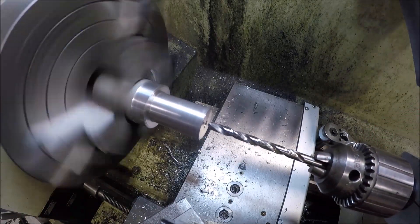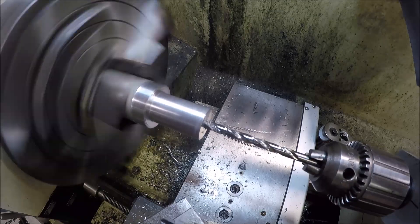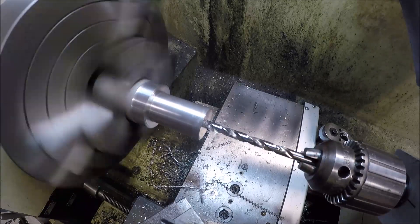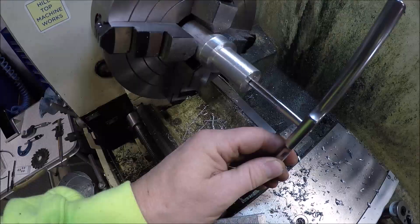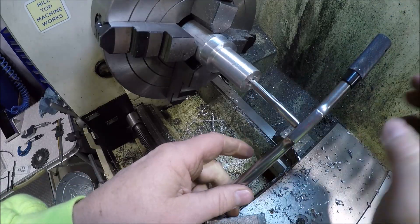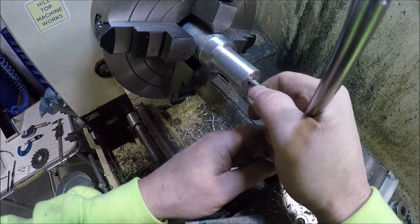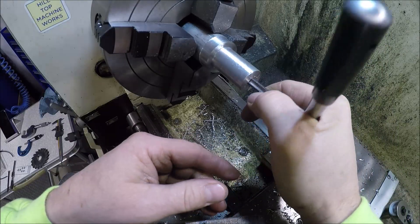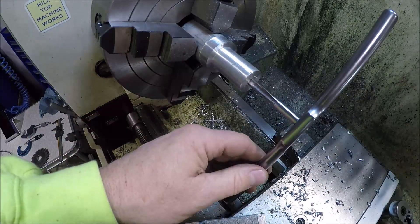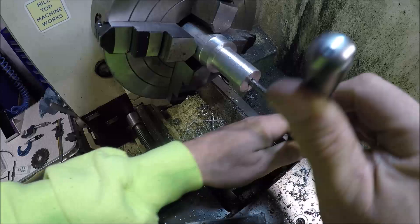Don't need to go real deep for the helicoil. I'll zero my DRO and go about 600 thou, which should be good. I'm just going to hand-start the tap — since it's aluminum, this is the tap that comes in the kit. Give it a little WD-40. I can do this with you guys right here.